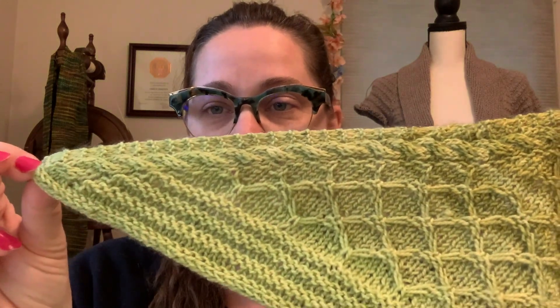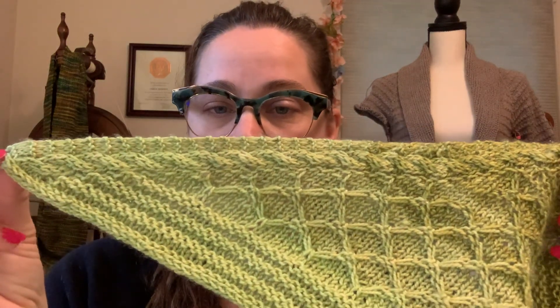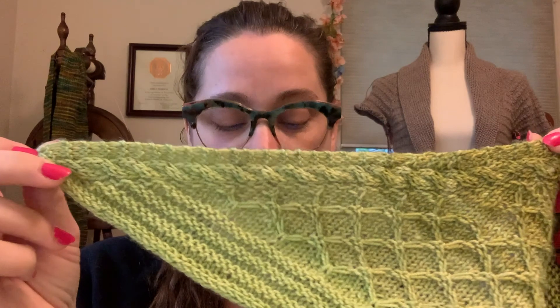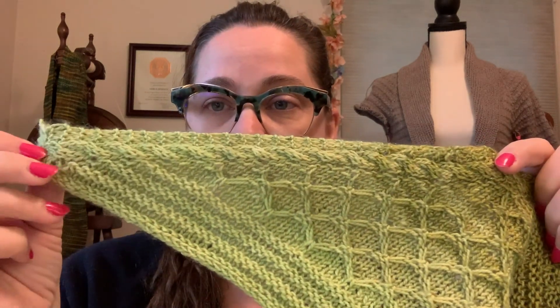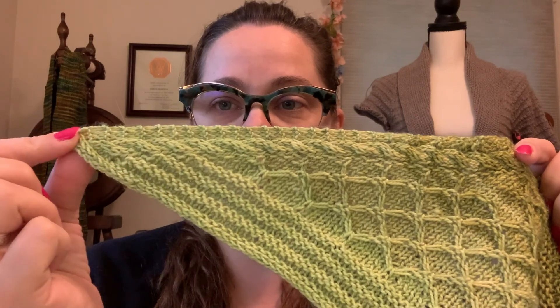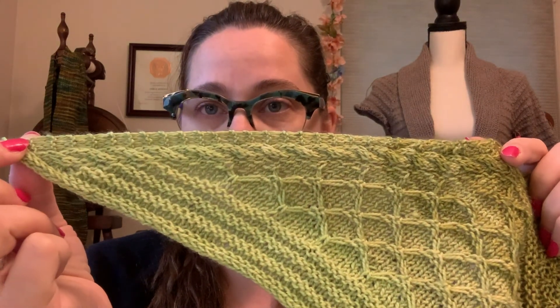Up at the top, the two-by-two left cross and right cross cables, unlike the center braid, do go all the way to the edge — all the way to the i-cord bind off. So that's the main difference between the braids.